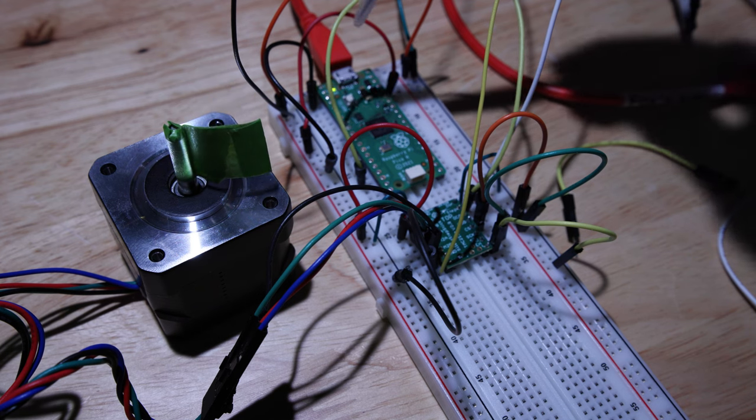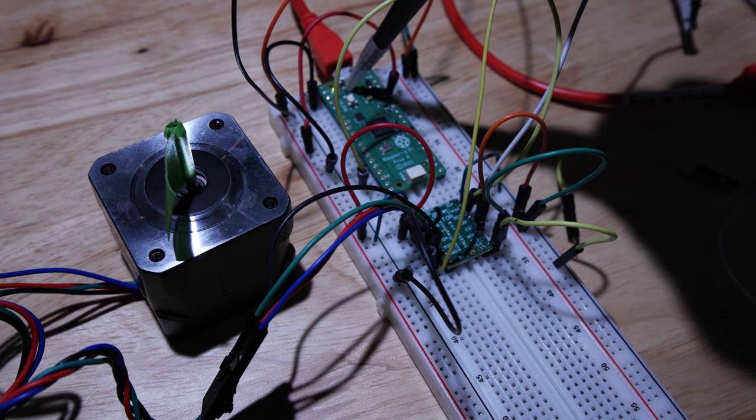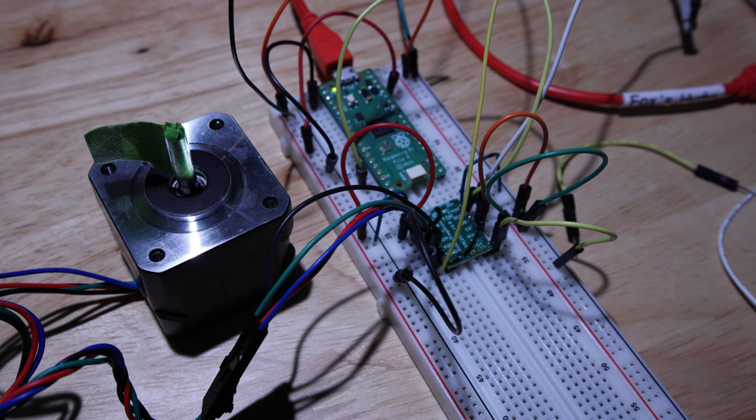Oh interesting. You can see the LED blinking — it looks solid to me. That is a camera shutter thing, I suppose.